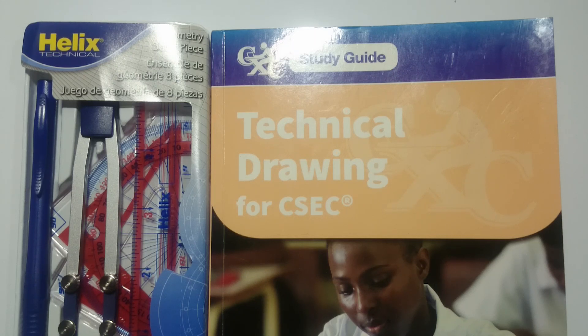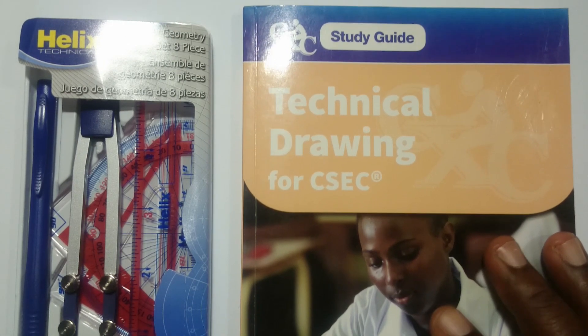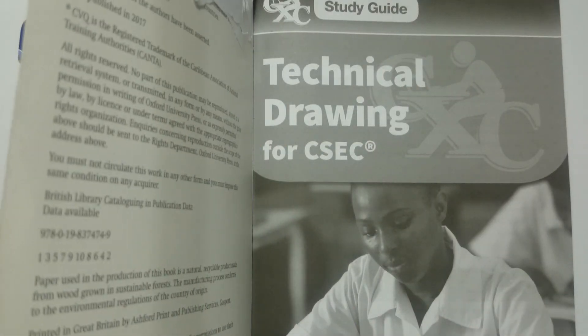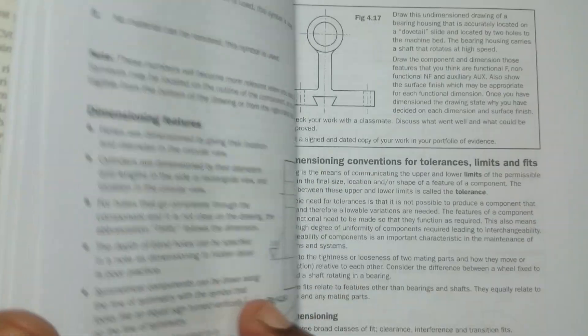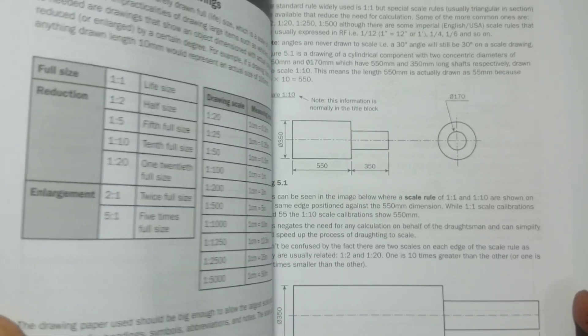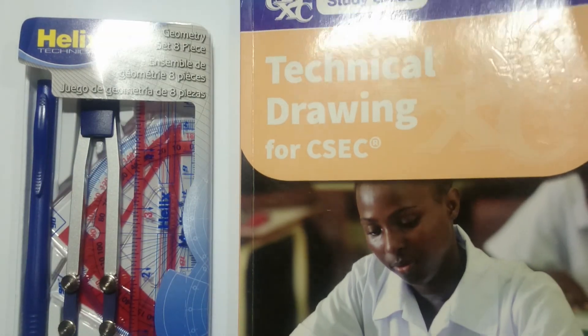I'm going to be doing different videos, so stay tuned so you can follow along. First thing you're going to need is this book — the technical drawing study guide from your local bookstore. It gives you detailed instructions on everything related to technical drawing, and once you've gone through this book you should be ready for your exams.